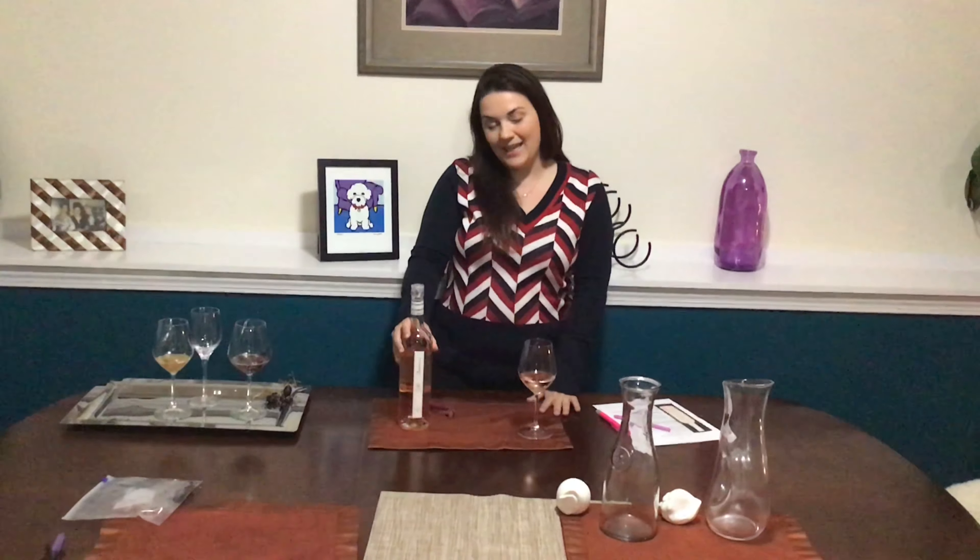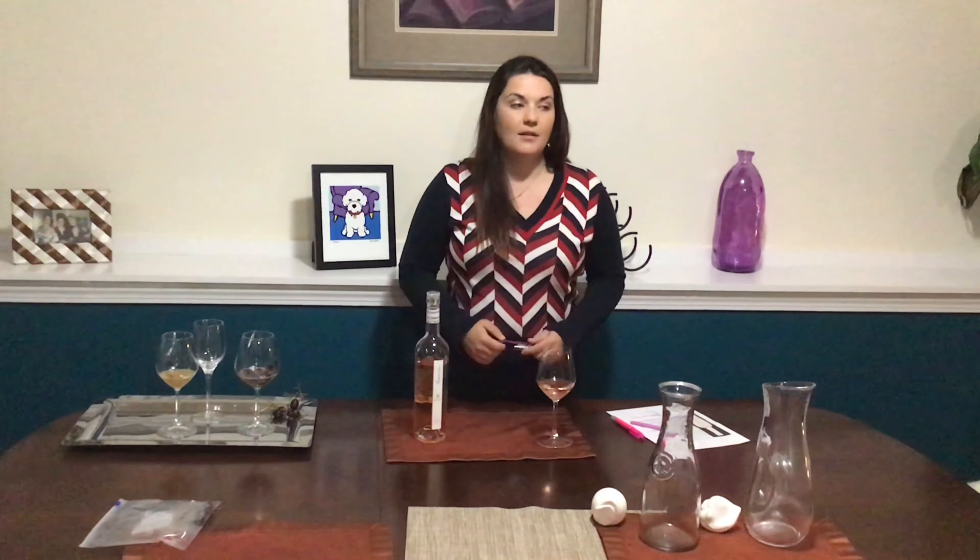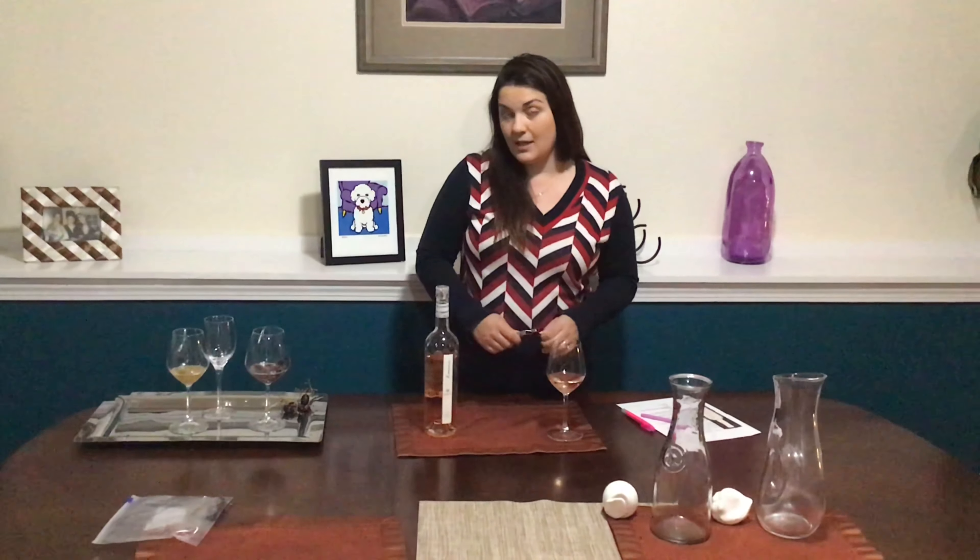Thanks for tuning in. This is the second installment of our virtual wine tasting for Found with Wine Spirits. This week we have an awesome rosé that Jay and I both really like — it's perfect for Memorial Day weekend.